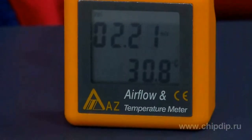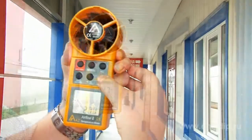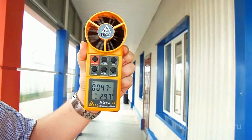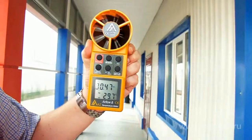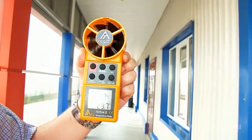Using the same button you can view minimum and maximum recorded measurement values. Pressing and holding the button allows storing results in device memory. In addition to sliding average, it is also possible to measure the average value of measurements at 8 different points.